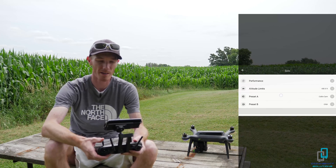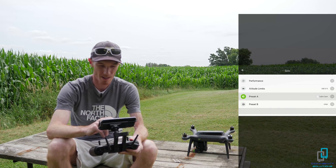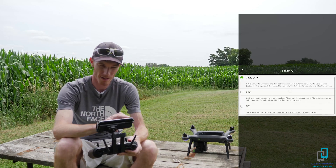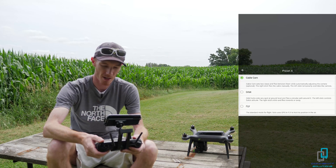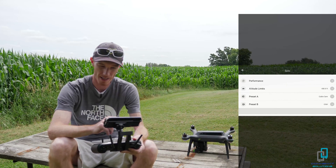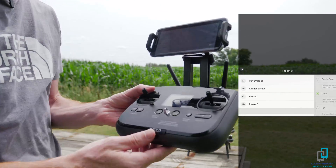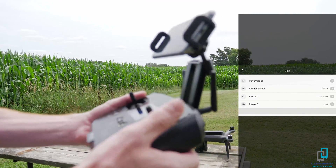On windier days, slower is always better, and when you're just learning you might even want to slow down as well. On the altitude limit, this firmware locks you at 400 feet — it's capable of a lot more, that's just what they limited it to. Then you have your presets A and B: cable cam, orbit, or fly — same three options down here too, and I'm going to show you what those actually refer to on the controller.